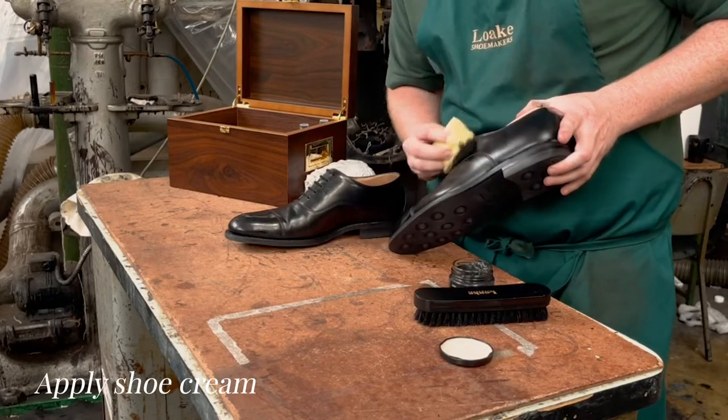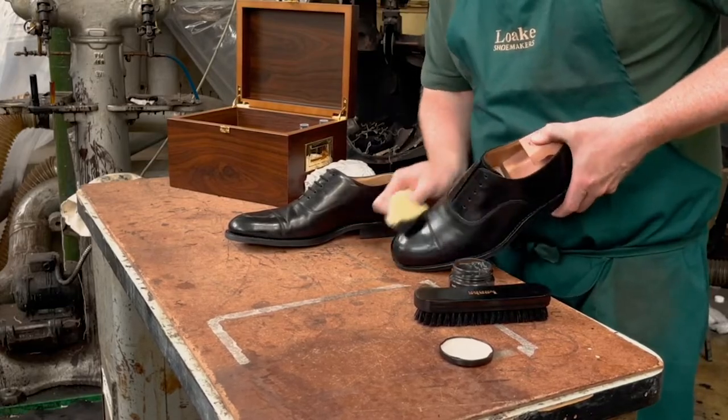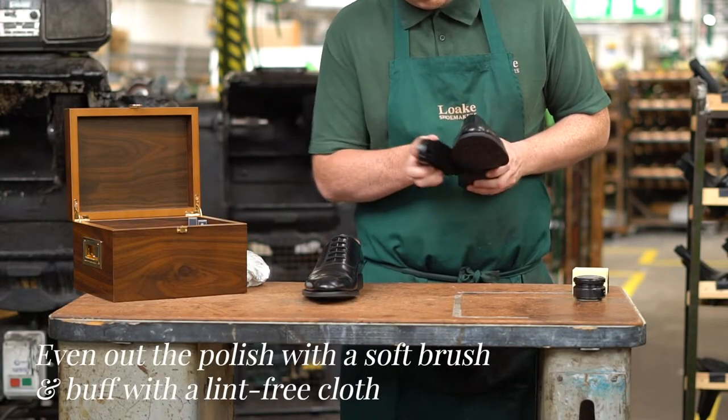Let the polish dry for 10 minutes to allow the paraffin to evaporate naturally. Finally, once dry, even out the polish with a soft brush before rubbing over with a lint-free cloth.